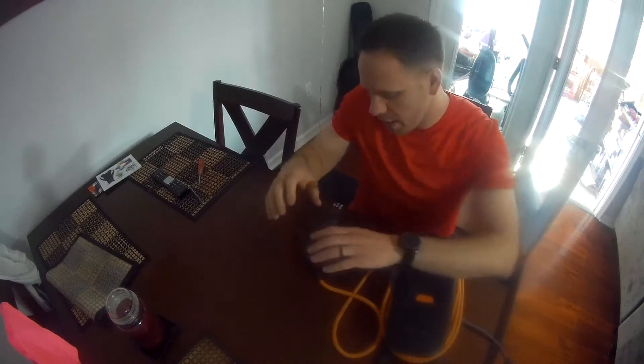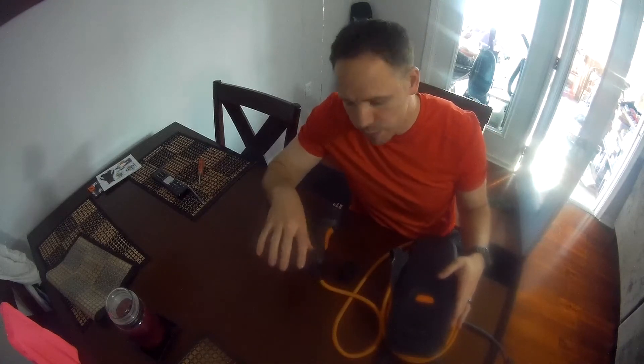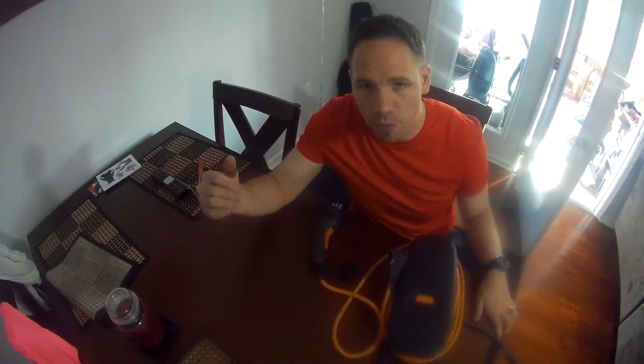I ran into an issue. I went out for work and as you can see right here, this is the Voltec charger that the car comes with. I went out in the morning — I normally plug in the charger overnight, so I unplug it in the morning, set it in the garage, and drive away with a full battery.